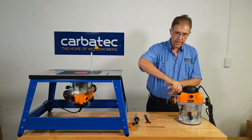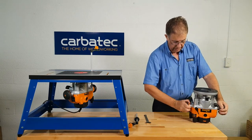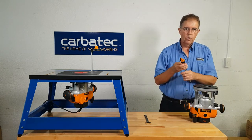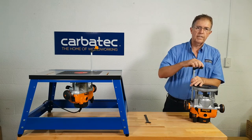Right beside it we have a fine adjuster. Why is this important? When we are installed upside down on our router table, it allows us to wind the handle and we have coarse adjustment for height position. We have the fine adjuster under the table, or we have also been supplied with a remote handle so we can drill a hole in our router table and do it from above.